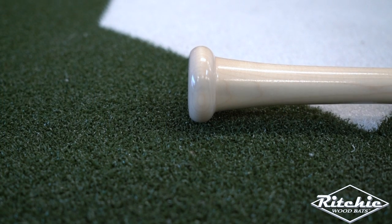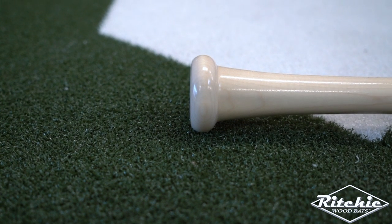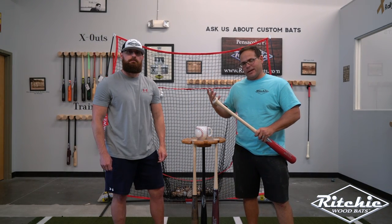We're going to talk about the traditional knob variation. This is what you'll typically find on most wood bats on the market, and that's because it's comfortable. It's good for young and old — all ages can use this knob variation.